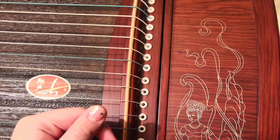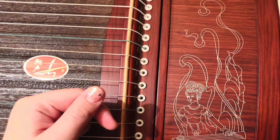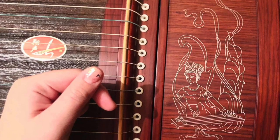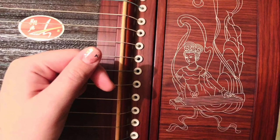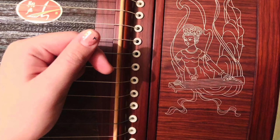Here we have the tuning box — the compartment in the head of the instrument where the tuning pegs are located. The metal pins that one end of the strings are attached around: twisting the pins raises and lowers the tension in the strings, and therefore their pitch or tuning.